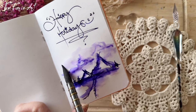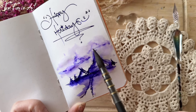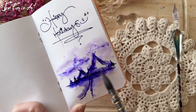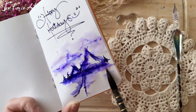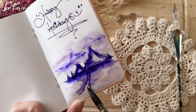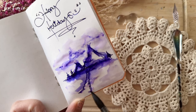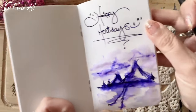You will be seeing more of this type of art on my channel, because I also love to paint with inks. And that's it — wow!